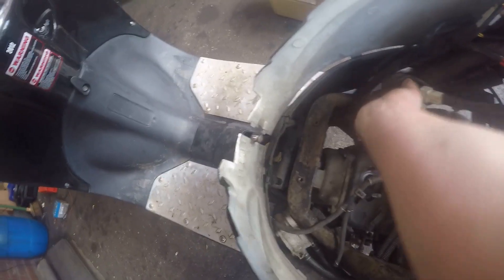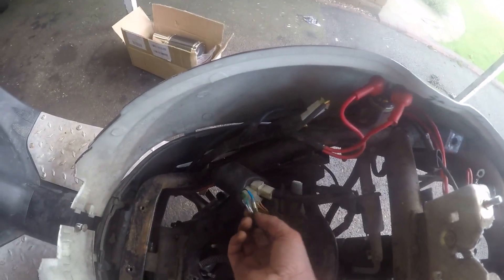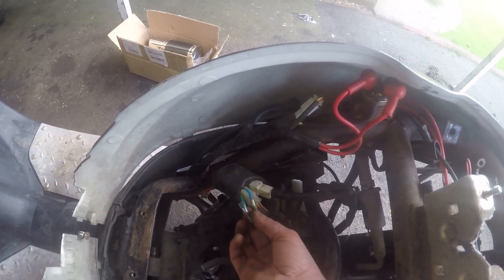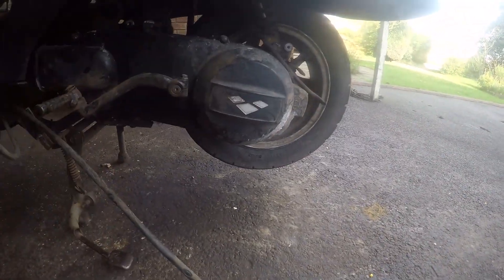Plug the wires back in - basically the wires from the generator which supplies the electricity to the bike. They go to a regulator rectifier and do all the clever goings. These are for telling it when to spark. They've all got connectors that can only go in one way, so it's really easy.